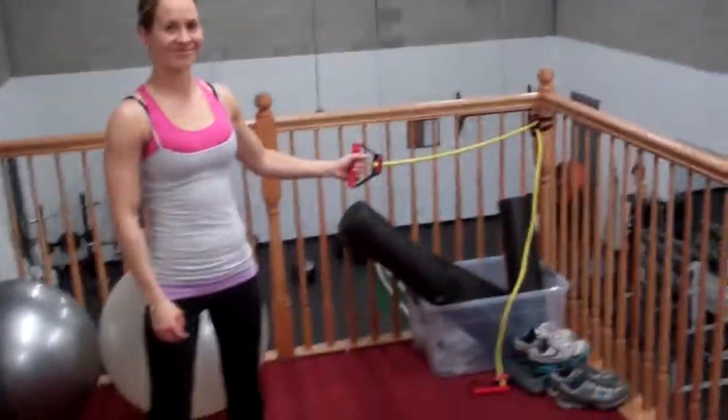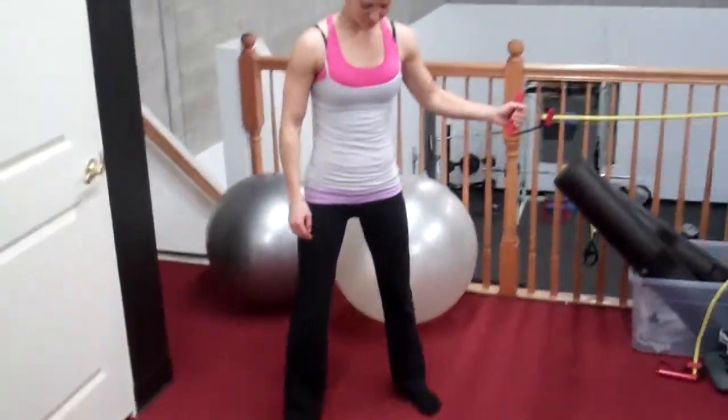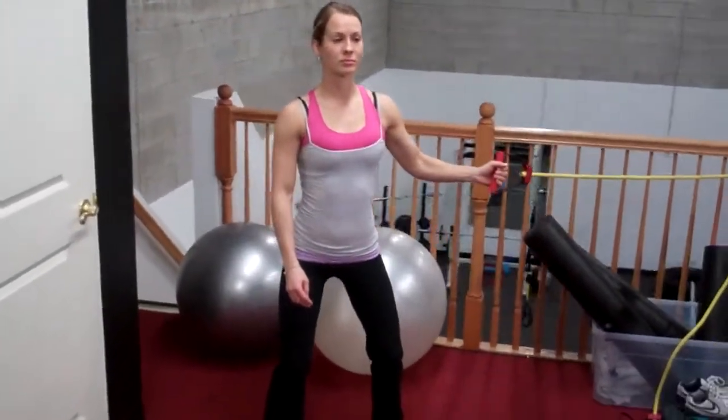Alright guys, Betsy here, Noble Training. She has a JC band. What she's going to do is keep her feet spread apart, she's going to sit her hips down and back, chest is high, shoulder blades are retracted.